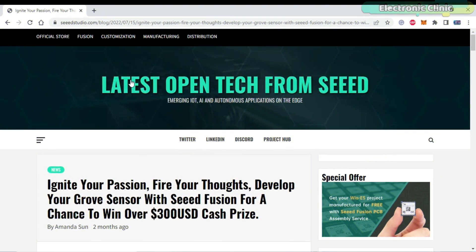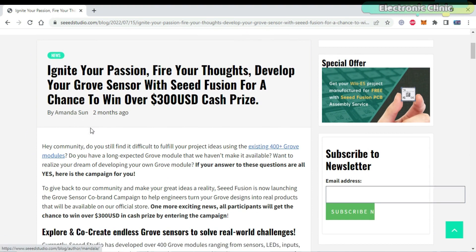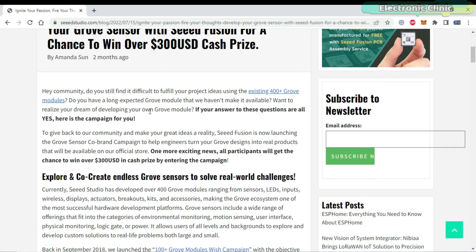Before you join the campaign, I highly recommend that you read this blog post written by Amanda Sun. She has explained each and every detail about the Grove Seeed co-brand campaign.